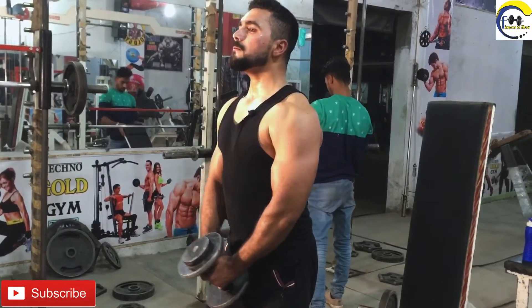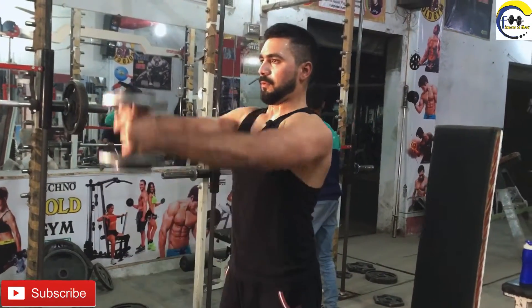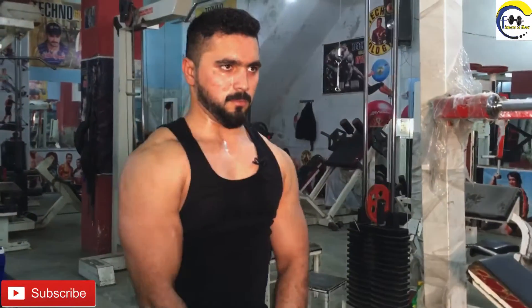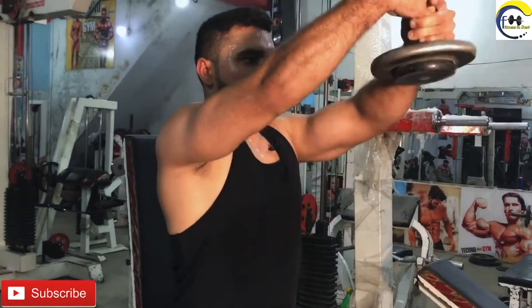Exercise number 6 — in every exercise you have 10 reps, my friends. We will start our exercise number 6. Here we are, friends — exercise number 6 done. Now we will share your exercise number 7.